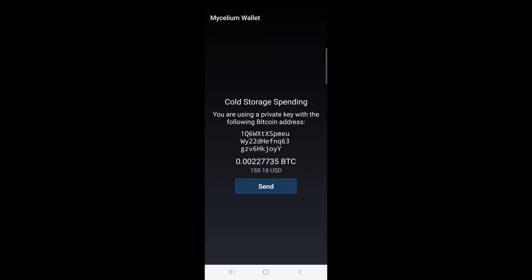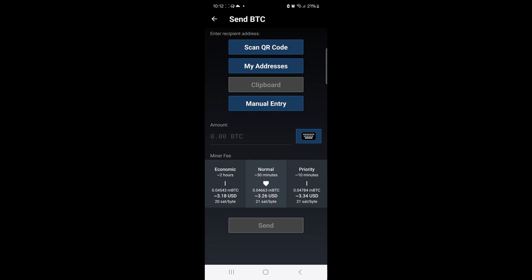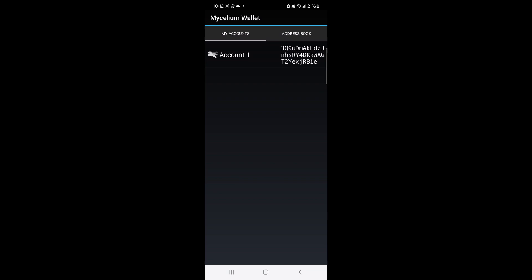If I wanted to send them to an exchange for selling, I could choose Scan QR Code and scan the exchange's address. But this time I will simply send them to my Mycelium wallet, so I'll click on the My Addresses option and choose my only Mycelium account.